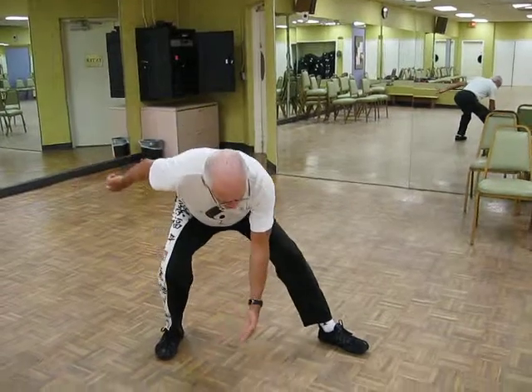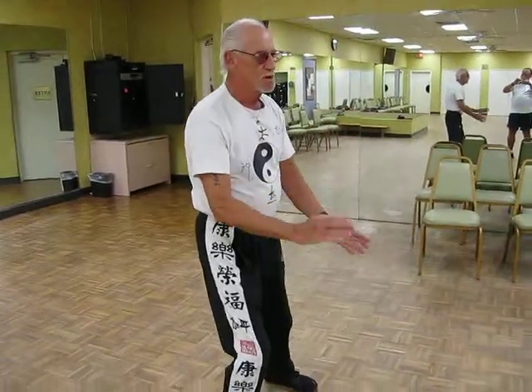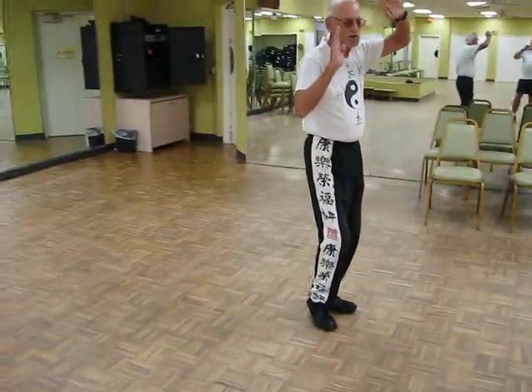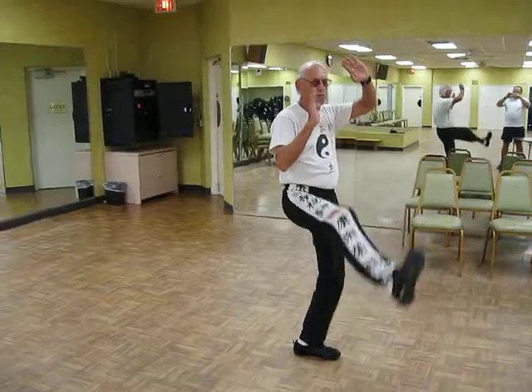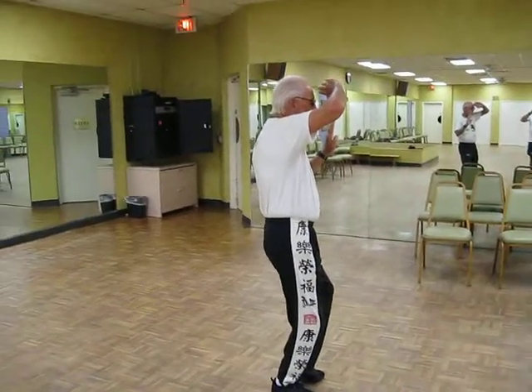Golden rooster stands on the right foot. Golden rooster stands on the left foot. Kick to the right. Kick to the left.